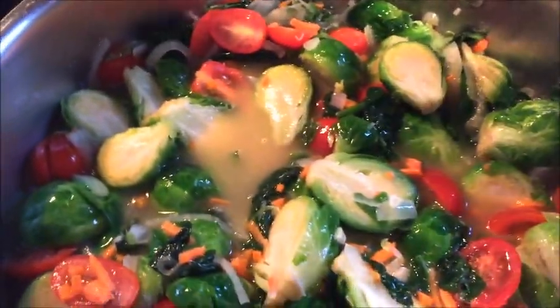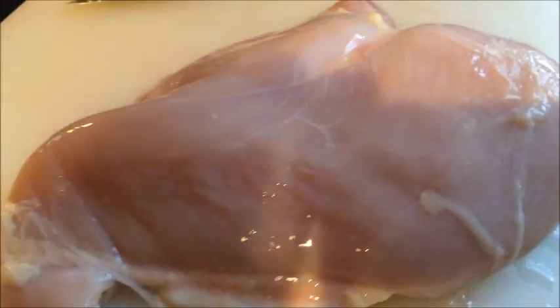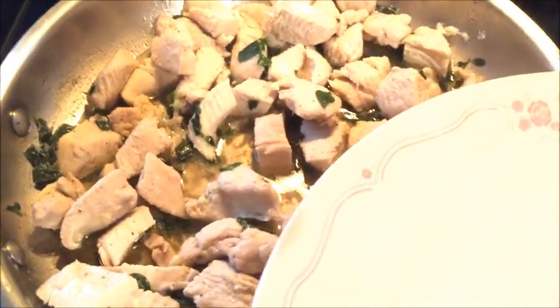I am using a one and a half pound chicken breast from Rancher's Home, and I'm just gonna go ahead and slice that up into smaller pieces and sauté in butter in a separate pan. There's our chicken — it's been sautéed in butter and fresh oregano from the garden.